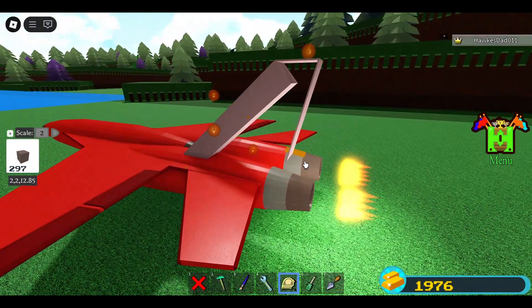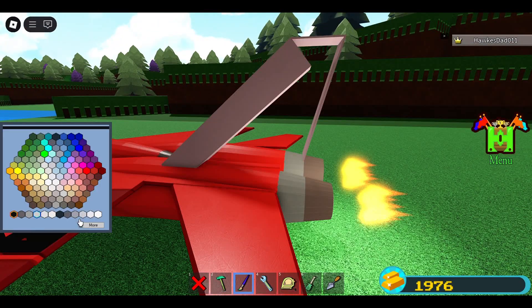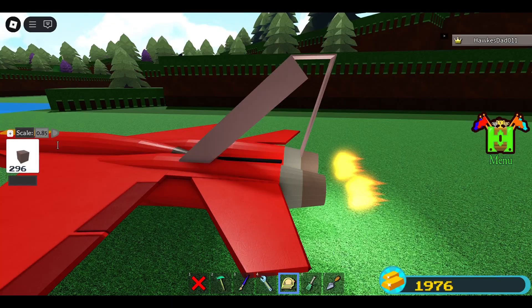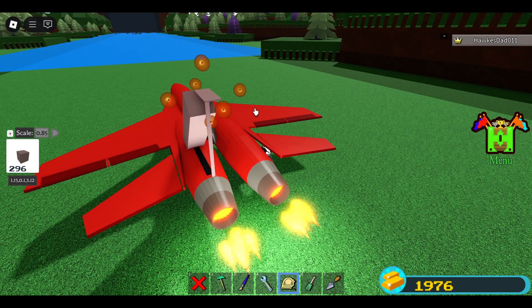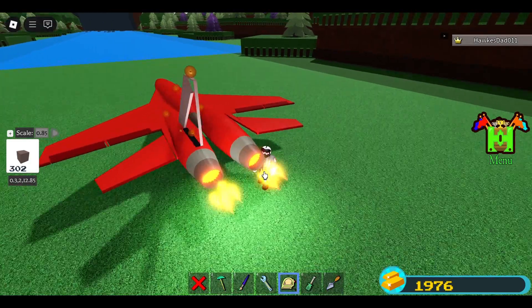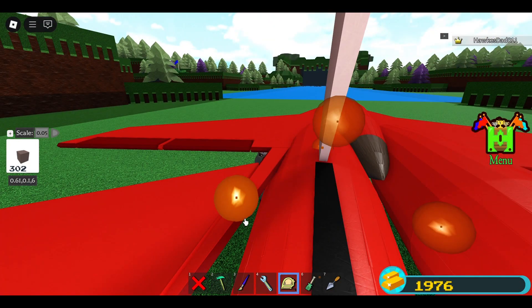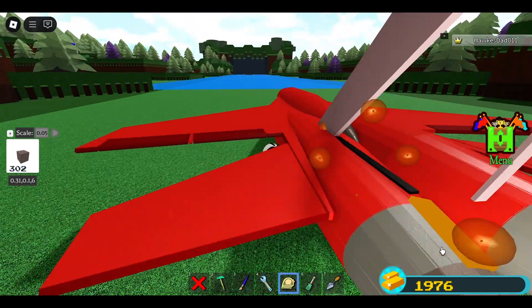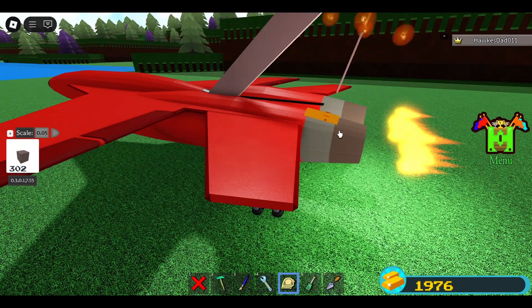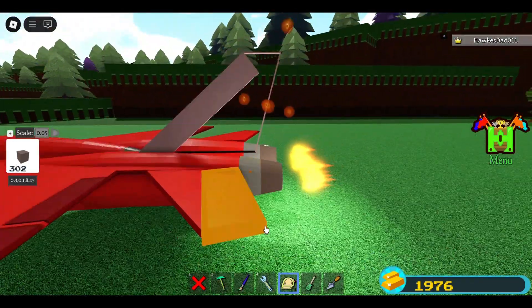I want to mirror this. I'll change the color for a while — black, 0.85. Then reduce the size of these blocks and switch to 0.05, just match it with this one. Pull this and you basically just need to connect both of these blocks. That will do.